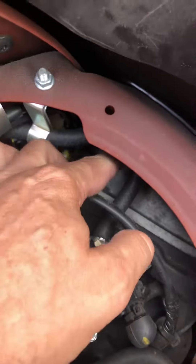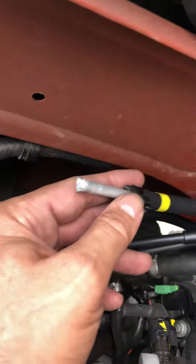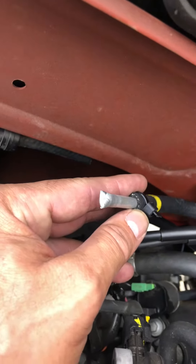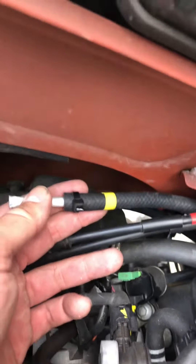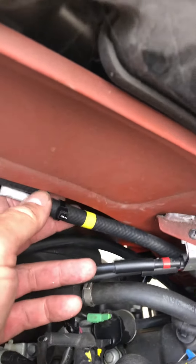The second line connects next to the intake and comes around here. All I did was cut it and plug it. I used a piece of 7mm aluminum tubing, attached it, and soldered that side. Now it's not going anywhere, and that's it.